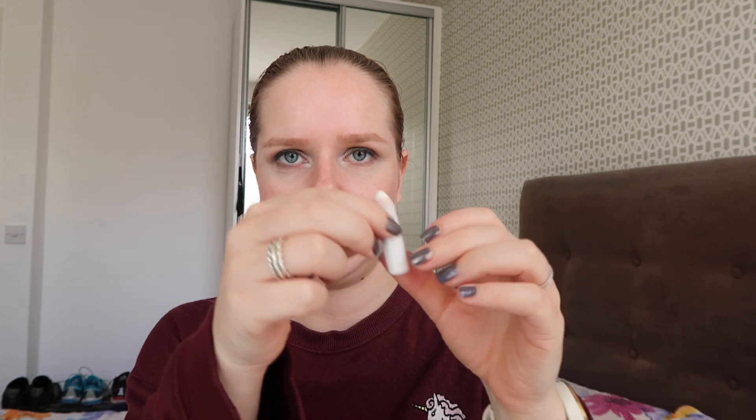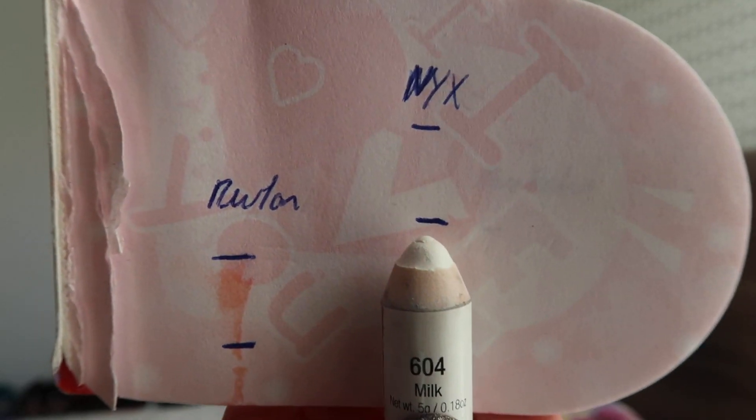The last product that I also didn't finish is the NYX Jumbo Eye Pencil in Milk. As you can see, this is getting really tiny. The bottom part is all plastic, and the last time I tried to sharpen this it started twisting on me like it does for everybody. I have a feeling I might be able to sharpen this maybe two more times and it will be done — so this one is also really close. There is still a little bit of tip left, but I'm pretty sure I'll finish this in the next few weeks.